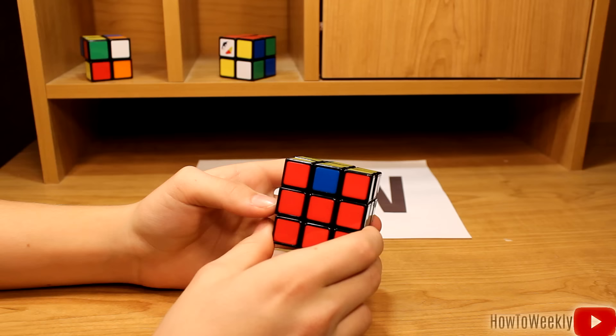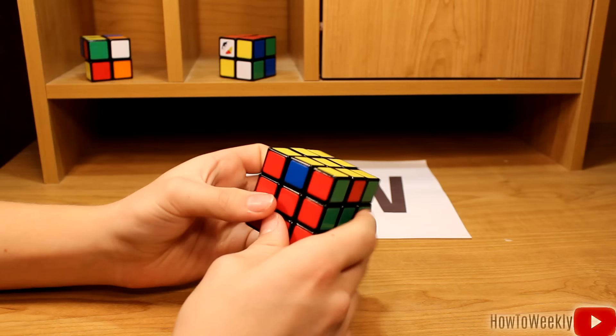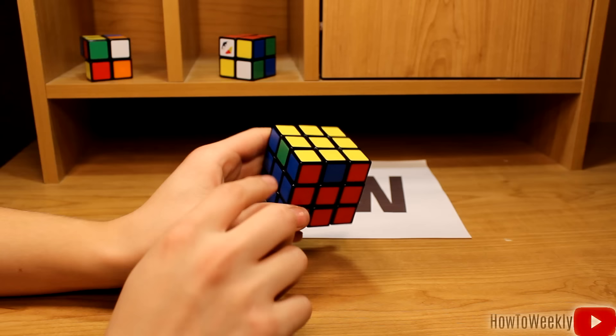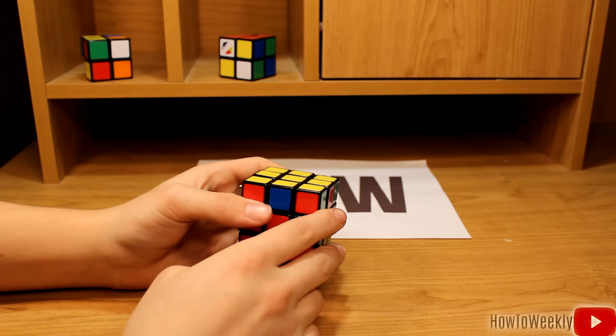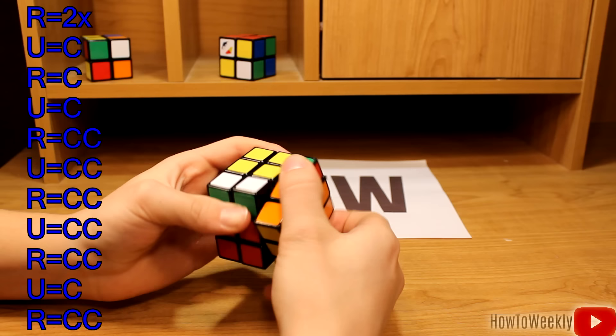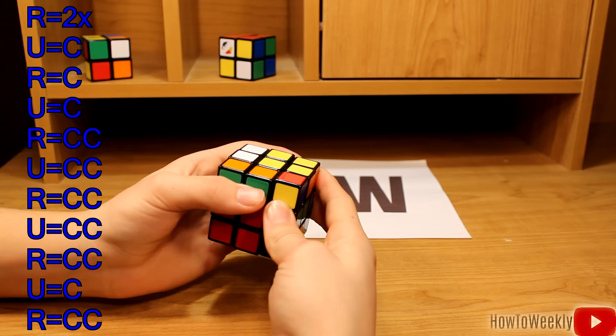Now that we have all of our corner pieces matching, it's time to finish solving the cube. If you have a complete side, just make sure it's facing away from you. For these sides, we have a middle piece right here that needs to move over here — that's a clockwise motion. To do that, you'll just want to do: right twice, up clockwise, right clockwise, up clockwise, right counterclockwise, up counterclockwise, right counterclockwise, up counterclockwise.